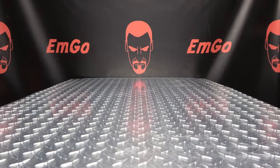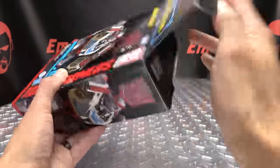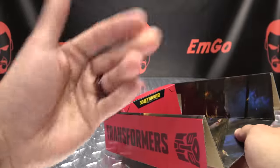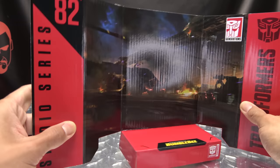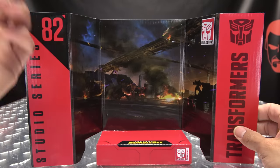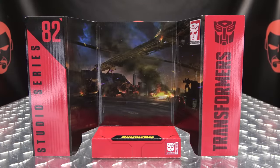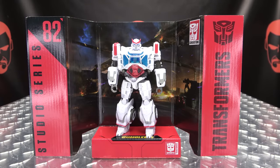And the last thing to talk about is the display base that resides within the box. Let us remove it from the boxial dimension — and there we have it. It's the same Cybertronian scene with explosions and things and stuff. Studio Series 82, Transformers, Bumblebee movie logo. And we take Mr. Ratchet, plop him down, and there we have a display. Hooray for displays!